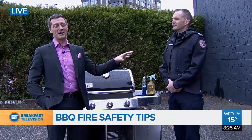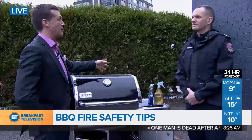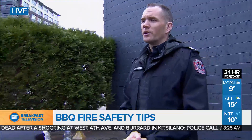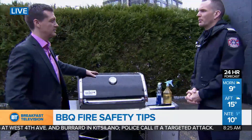I'm joined by Captain Jonathan Gormick to talk about barbecue safety. There's a fire in here, so these can be a hazard. There's a ton of fuel and a ton of energy stored nearby, but barbecues are designed really safely. We don't have a lot of barbecue fires every year. Regrettably, the ones we do have cause significant amounts of damage, but a few quick tips will keep everyone safe.